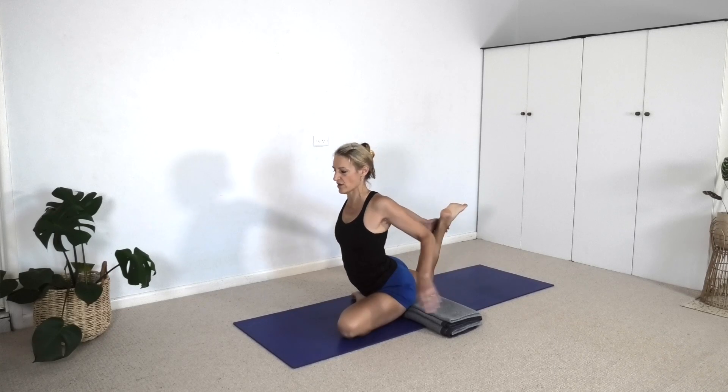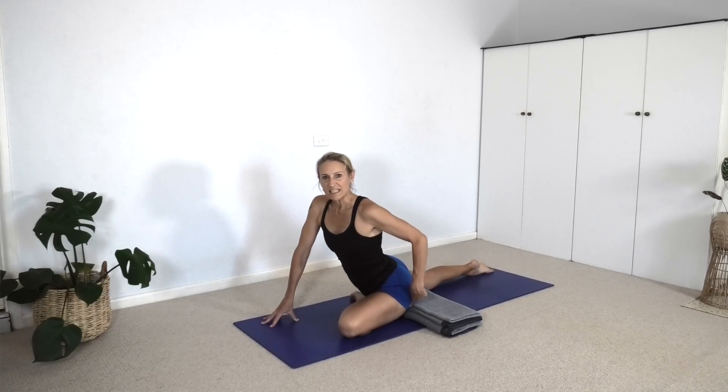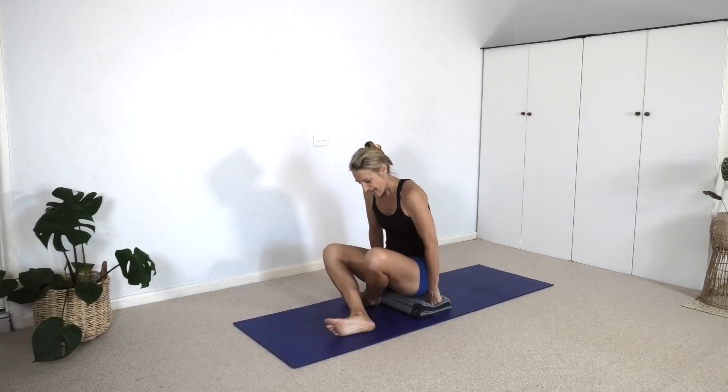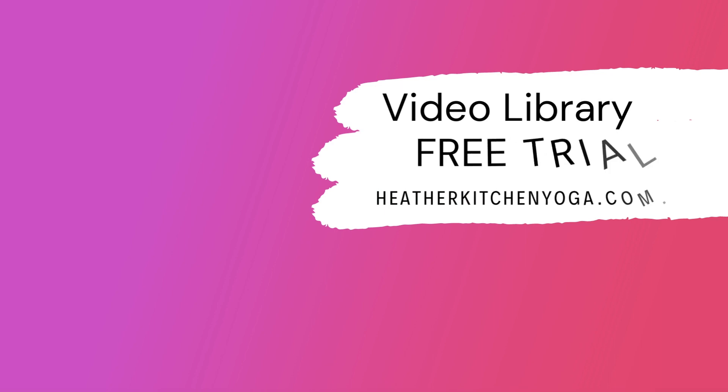Then we can release the grip, straighten the right leg, come back onto the fingertips. Lean into the left buttock to sweep the right leg back around. Adjust your blanket so that it's under both buttocks as we come back to sit in simple cross legs. That's it for today. Thanks for joining me. For more in-depth teaching, check out the video library on my website, heatherkitchenyoga.com.au. The link is in the description box below.